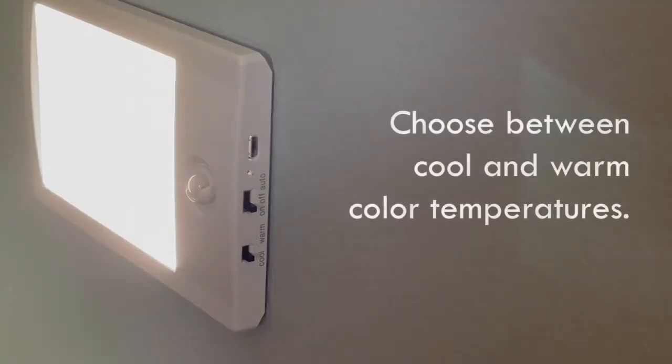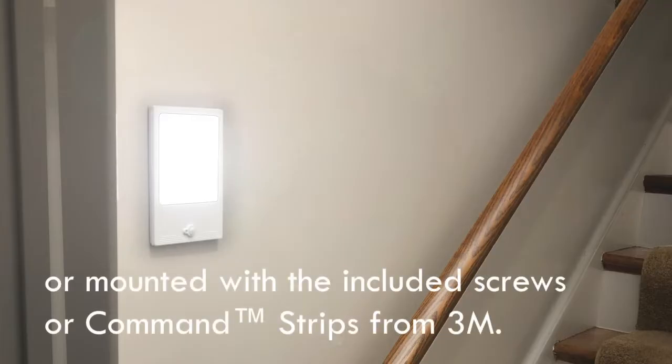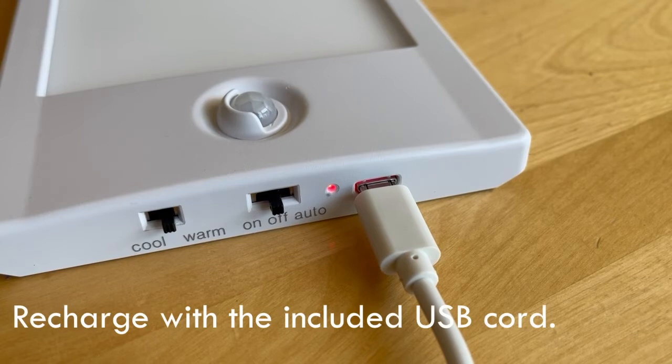Choose between cool and warm color temperatures. The light can be magnetically mounted, or mounted with the included screws or command strips from 3M. Recharge with the included USB cord.